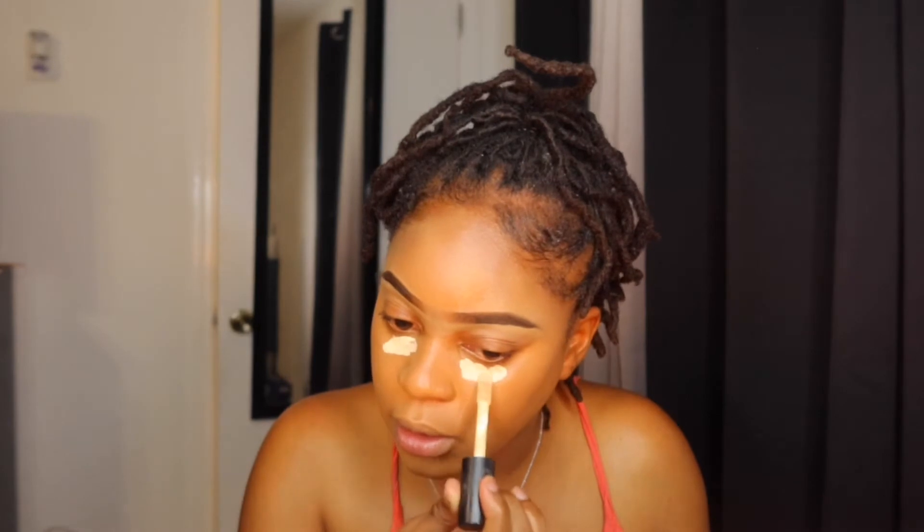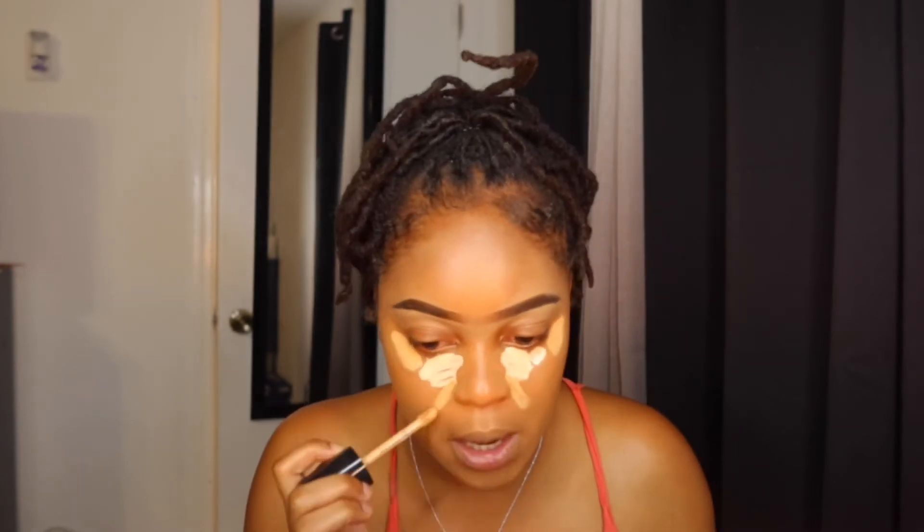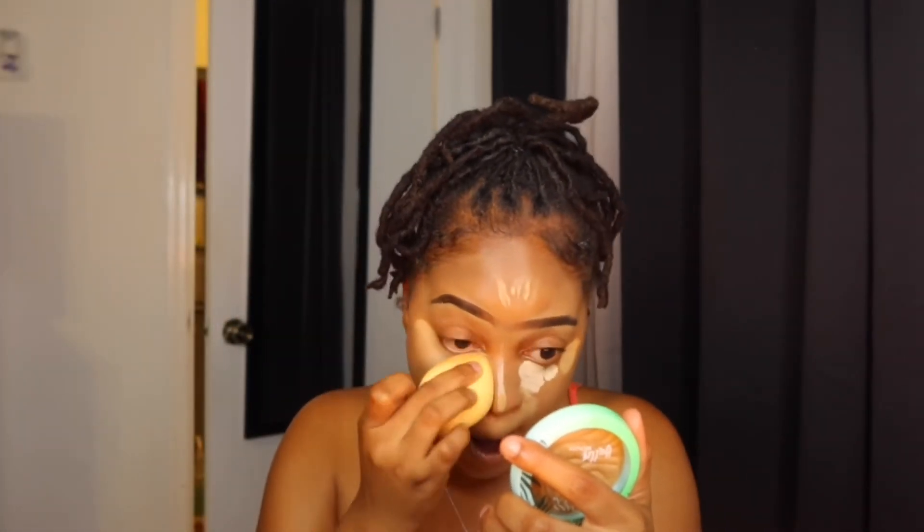I'm going in under my eyes using the ELF 16-Hour Hydrating Concealer. I put the dots under my eyes — this bright one is a little too bright but we mix it with another shade. I put some on the arrows, the nose, forehead, and chin — gotta get the chin. Look at how that side is looking good already. I love how the Born This Way and ELF concealer are blending together beautifully.